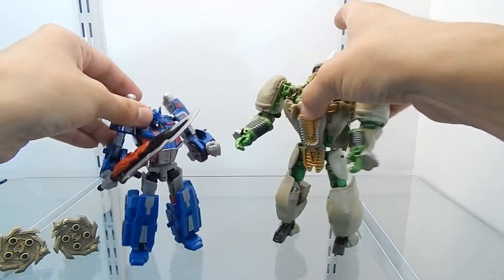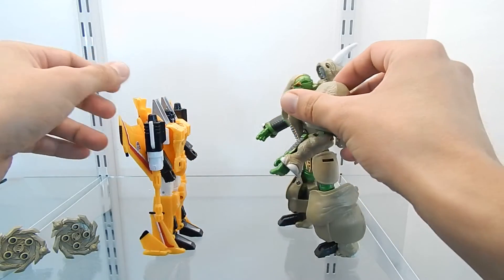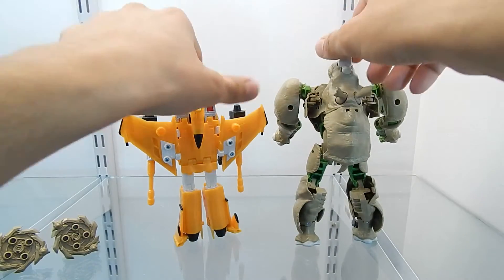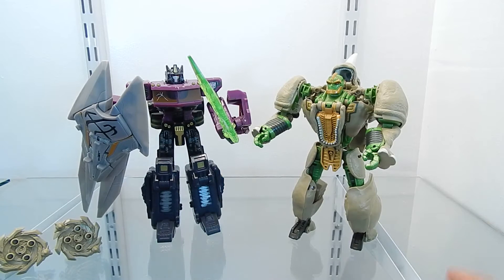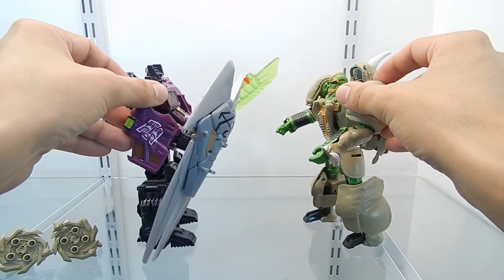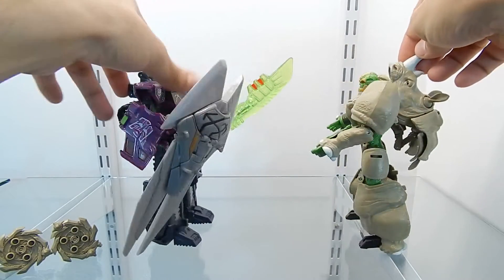Next, here we have Rhinox next to the BotCon exclusive figure Sunstorm, which is a Seeker. Rhinox looks a little bit bigger, of course. Now for a final size comparison, I have the KO version of the Shattered Glass Optimus Prime figure. Rhinox is maybe about the same size or just a bit shorter than Optimus Prime, so you have a better idea of what he looks like right next to a classic Optimus Prime figure. Again, this is a KO version. Let's rotate them around and bring them back to the front view.